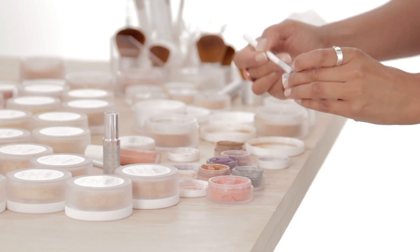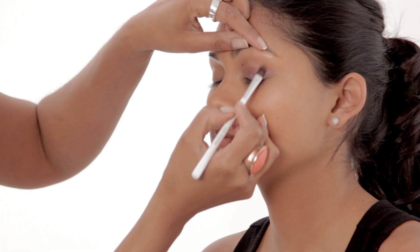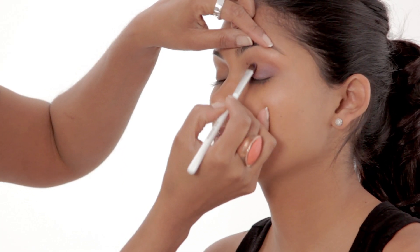To apply, take our eyeshadow brush and sweep the shade across your eyelid, gently pressing and blending as you go.